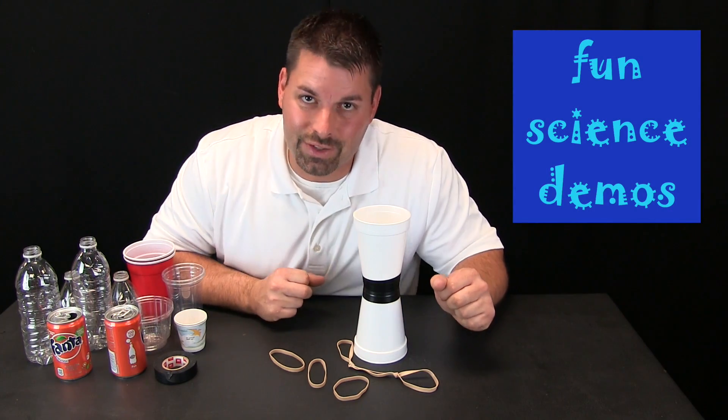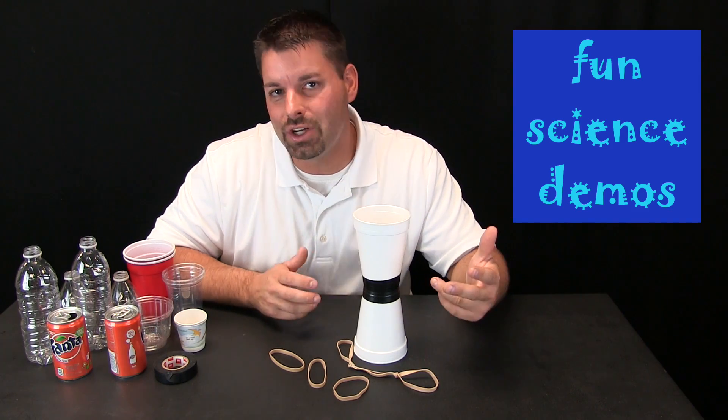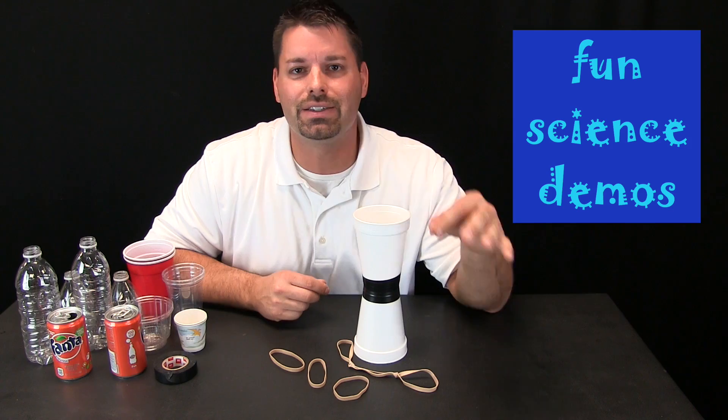Hi, I am Jared. Welcome to Fun Science Demos. Scientists collect and gather data. Engineers are a type of scientists that use that data to make something better.